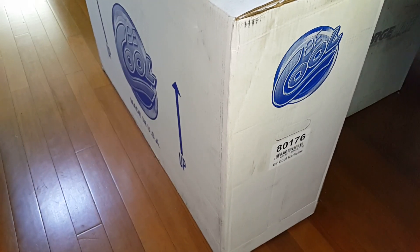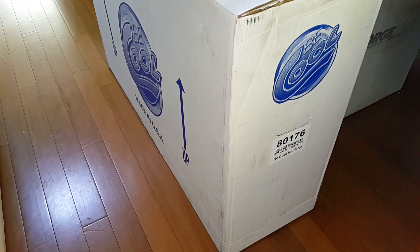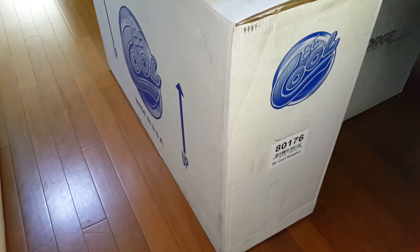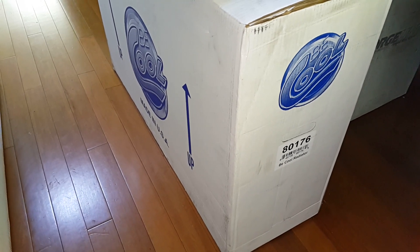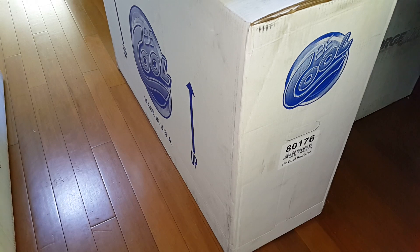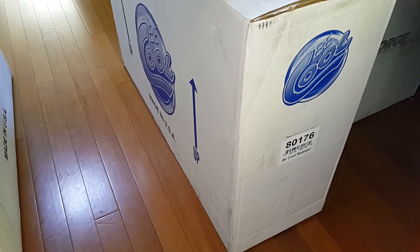Hey everyone, it's Riles Productions here. We're doing a preview of our cooling systems that we use in our builds. We just picked up a Be Cool A0176 radiator module kit which is for a 70-74 Mopar e-body. This kit will be for our 73 Challenger build.